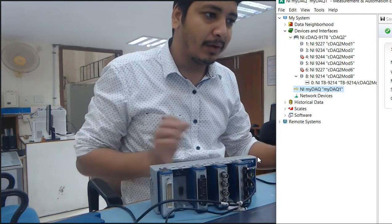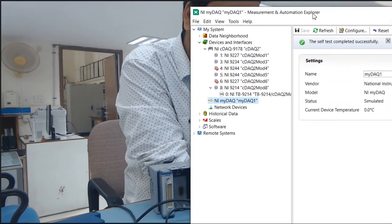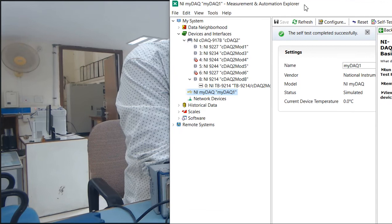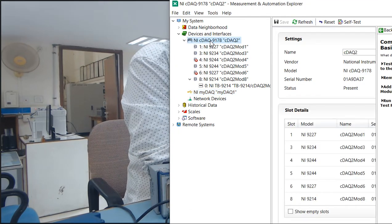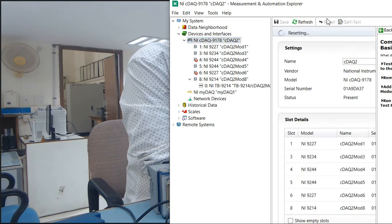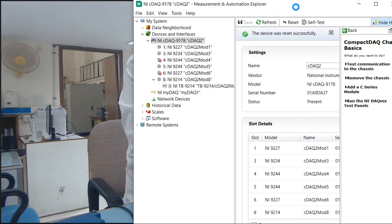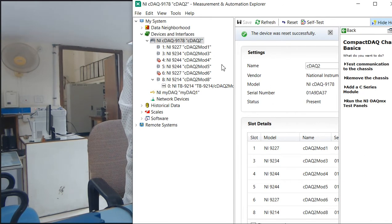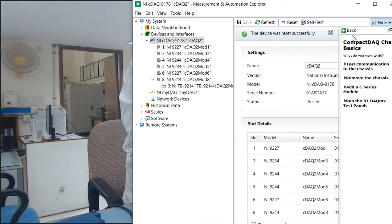Now let's see how we can start programming. Before that, I am going to check my temperature sensor and others. First click here and reset — I am going to reset. This reset option clears any previous program present on the fetch memory. Now self-test and reset are completed.